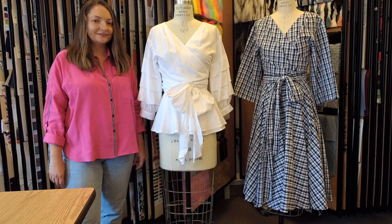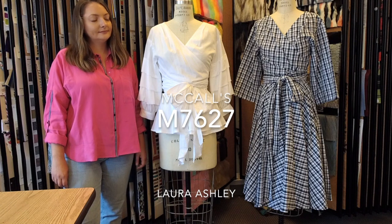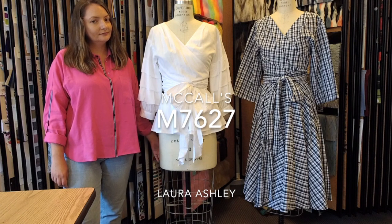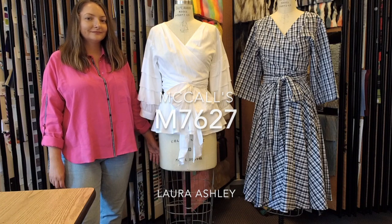Hi everybody, it's Meg Carter and I'm here today with Jackie Polakoff. We're going to talk about these two looks that are from One Great Pattern. This is McCall's 7627 and it's part of the Early Fall Collection.